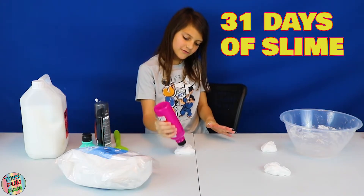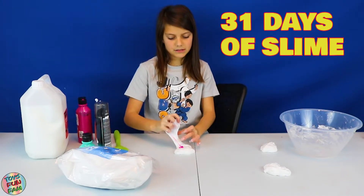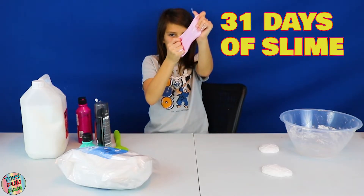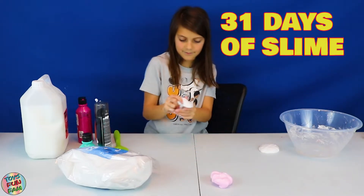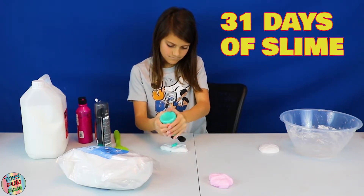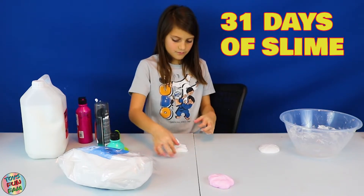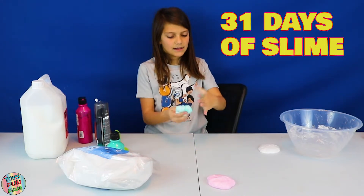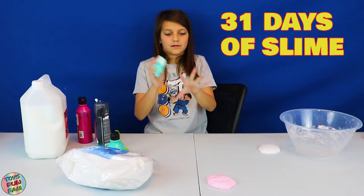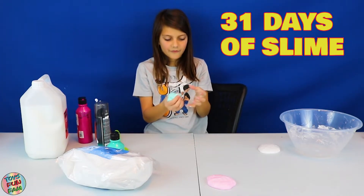I'm going to go for a light pink. Now I need to mix this in — there we go, the pink color is all mixed in. Now I'm going to do blue, going for a light blue. The blue paint I just added is from Hobbycraft and it is scented, so this slime is going to be scented. So pretty — this is like the perfect color.